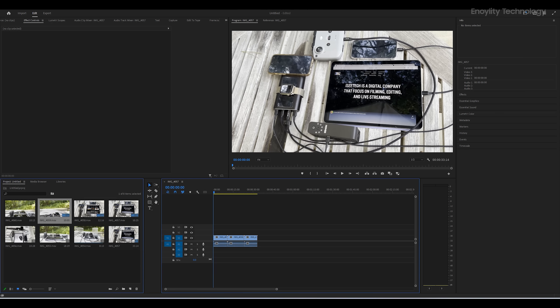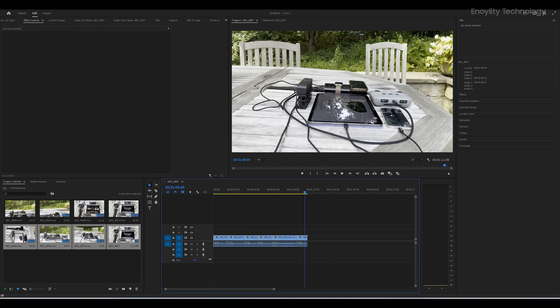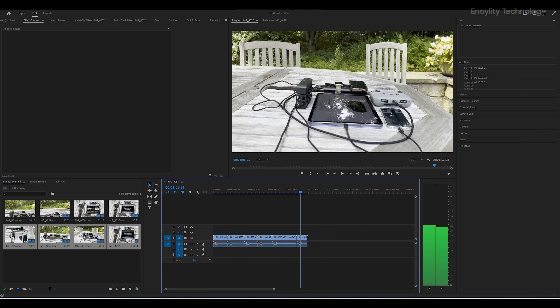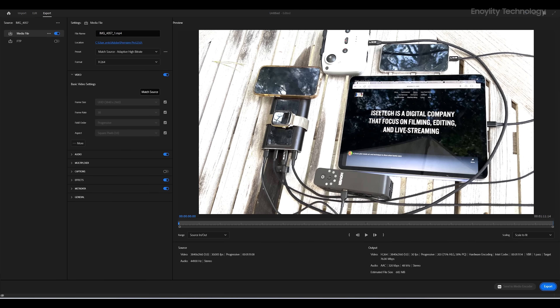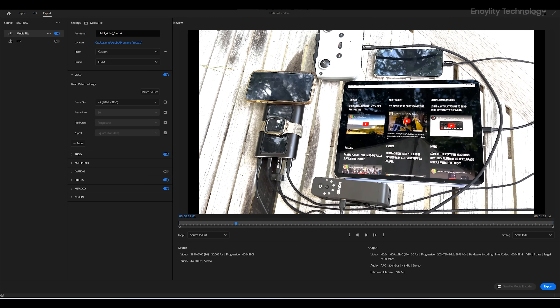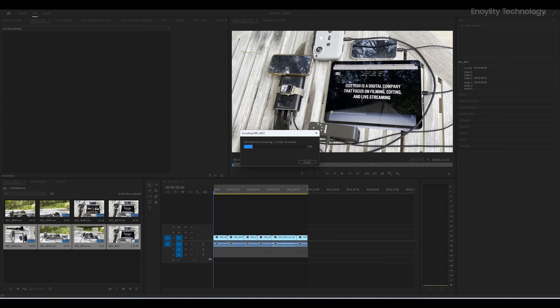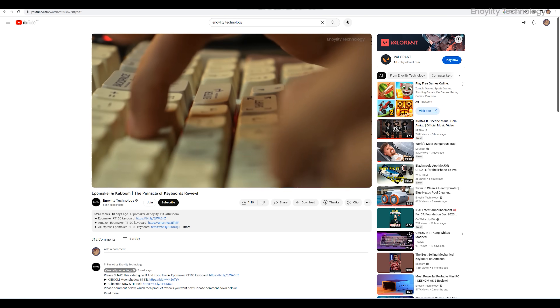Now let's try to edit a 4K video and see how much time it takes to render a one-minute 4K clip. The playback while editing is fine and doesn't seem to be dropping frames. Let's export this — the exporting setting is YouTube 4K. As you can see, the render time is good on behalf of the Iris Xe graphics.